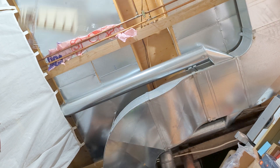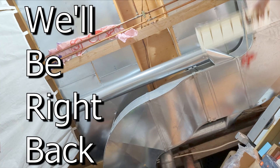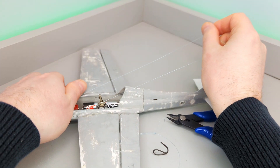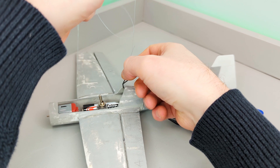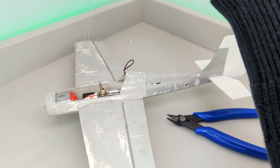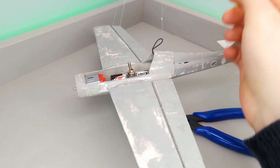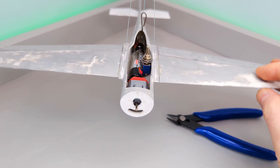Oh damn, I didn't expect that. I started this plane months ago. I had the idea of a ceiling model style plane that would fly around the room. I had the feeling I was going to run into some problems, but it turned out every step was a challenge.